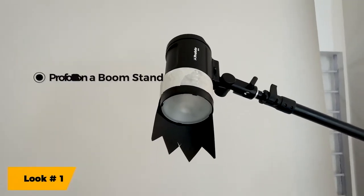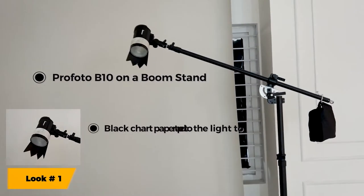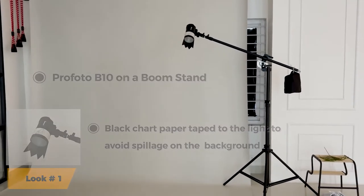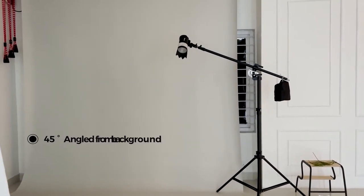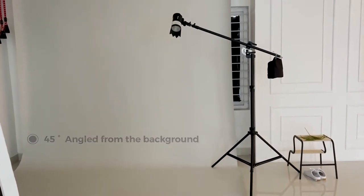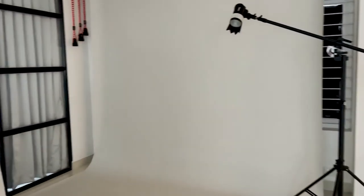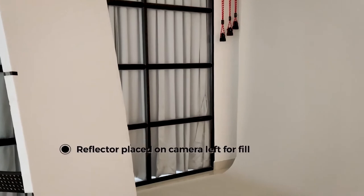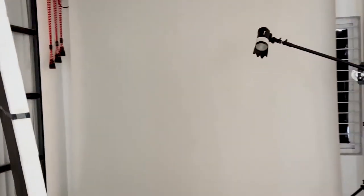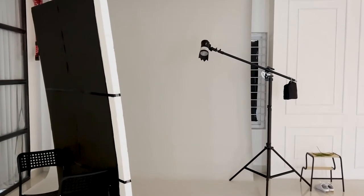Just about any design on a boom stand — it points downward close to a 45 degree from the back of the backdrop onto the floor in front. We also have a reflector for the light. This is where the photographer is standing, and this is the setup.